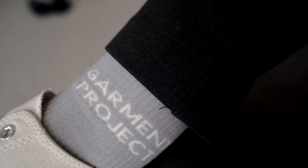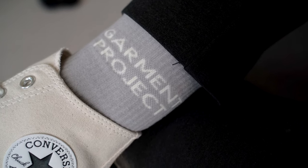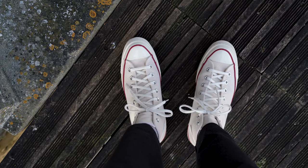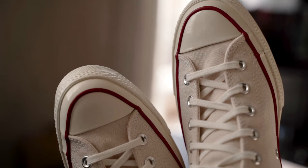If you're not that bothered about that detail, then I'd recommend you look at the low version instead. For sizing, I went true to size, even though the website states that you should drop down half a size, but I always advise people to try them on for themselves. With every wear doing free returns these days, you can always return them if they don't fit.